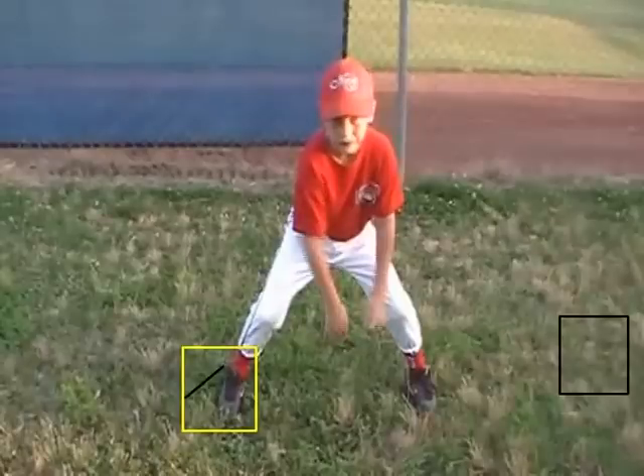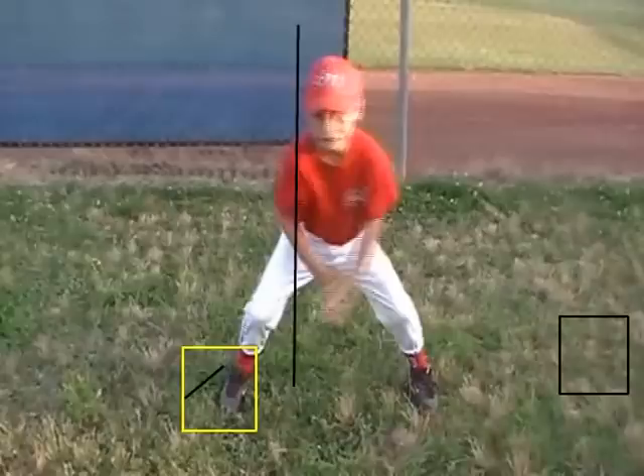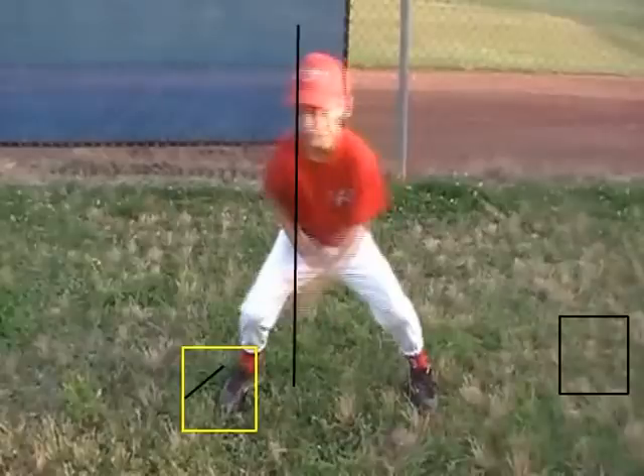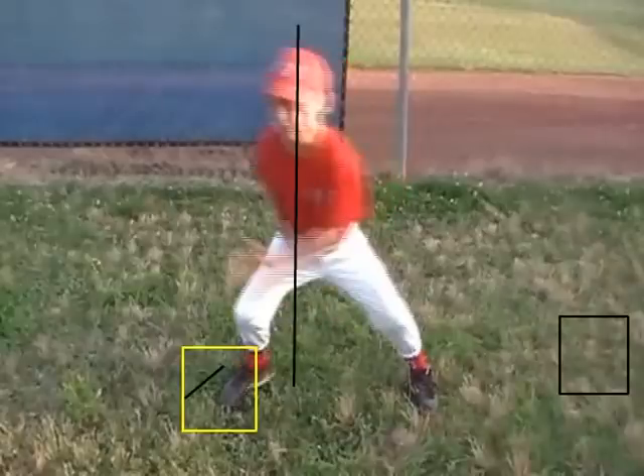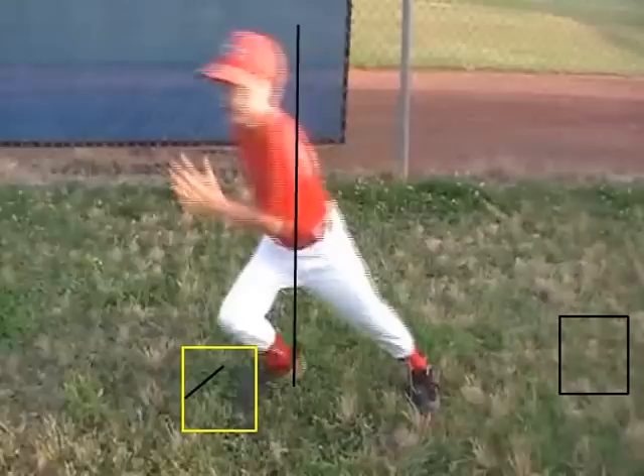Right here you just read the picture. I'm going to draw a line right through here. So as your first movement goes — look how much you've moved and we still haven't gotten anywhere closer to second base. There's another frame, and another frame, and now you're actually bringing your foot back closer to first base.